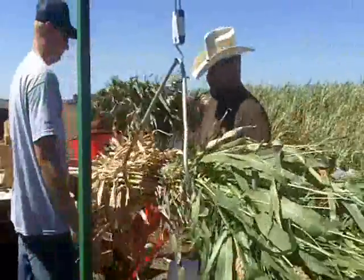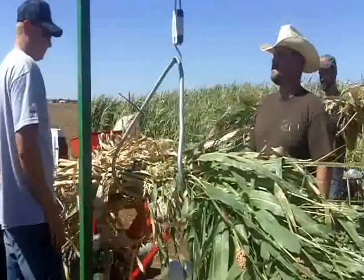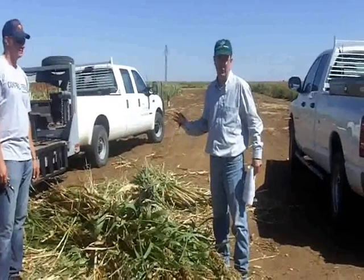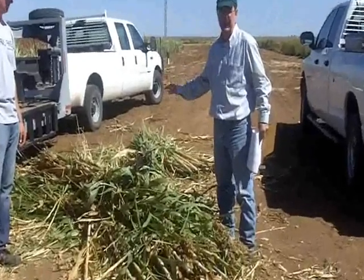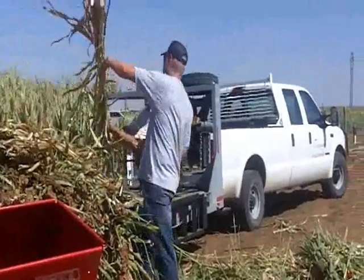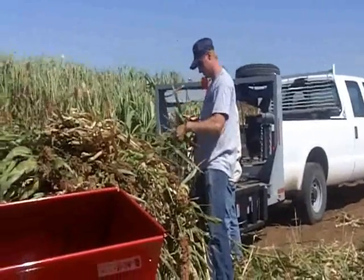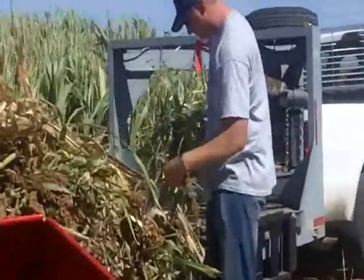Prior to running the sample through the sorghum press or mill, we'll collect or take six plants from our sample that we harvested in the field. We cut the heads off so that it'll run through our mill better without making a mess.